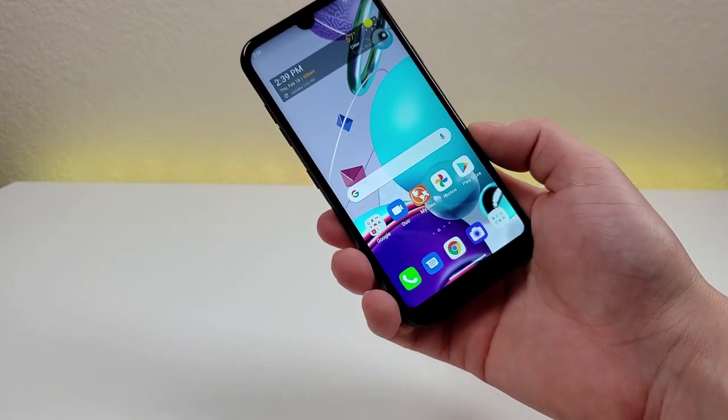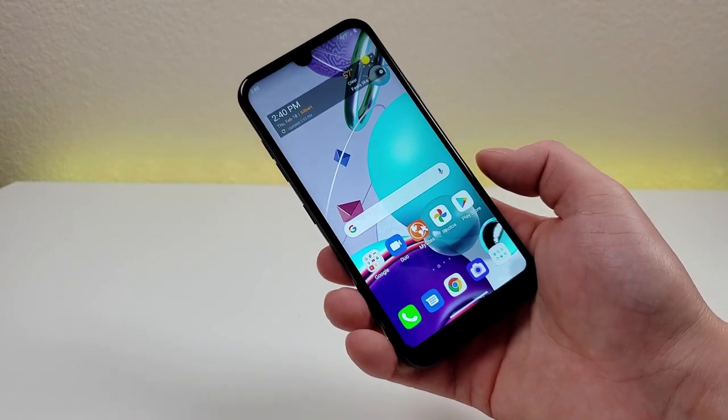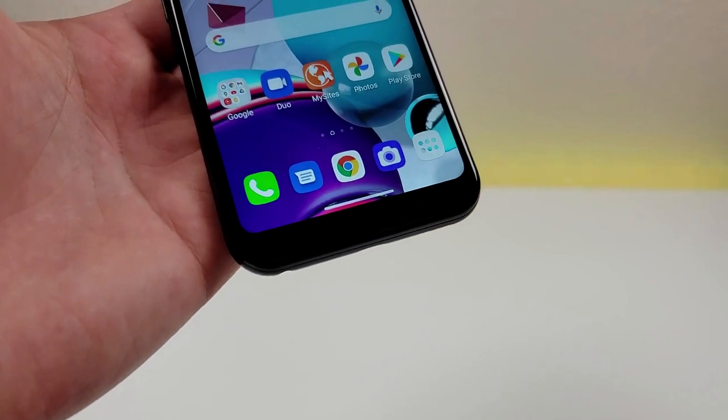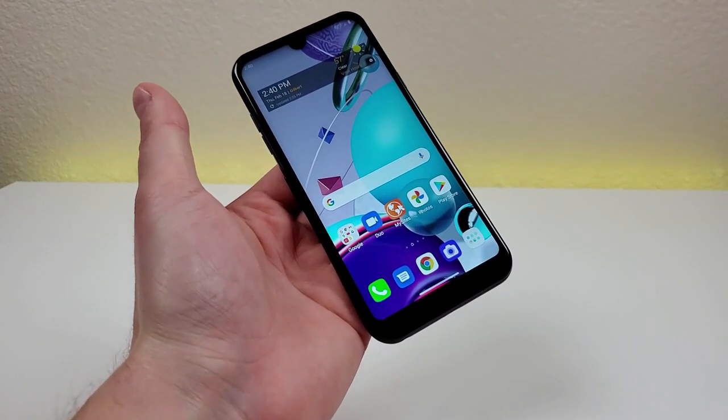Now that we've gone over the major specifications of the phone, let's take a closer look at the hardware. I already talked quite a bit about the front panel, but in general I think it is a good-looking phone. We do have a little bit of a thicker bottom bezel, but I think the design is pretty modern and certainly very practical.